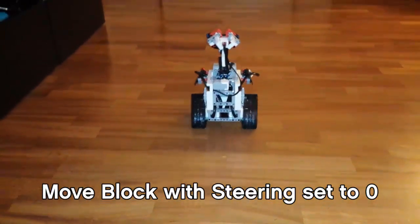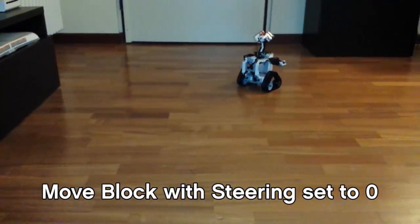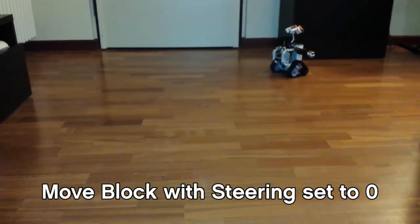As you can see, it starts drifting to the right because the motors are not going at the exact identical speed.